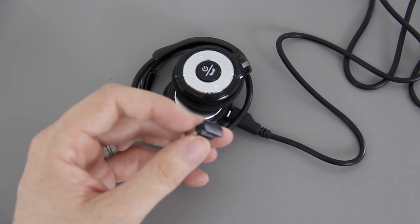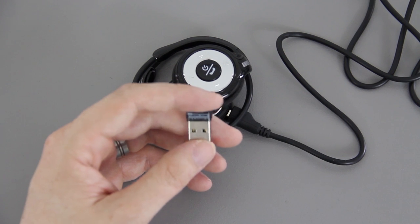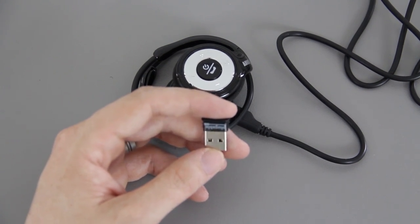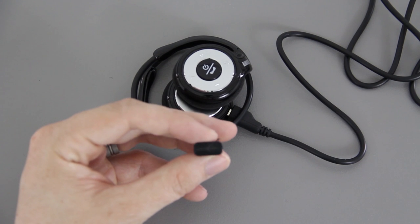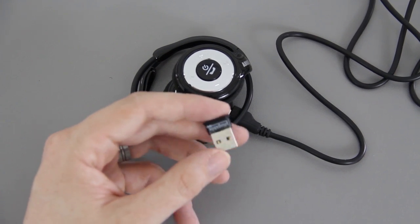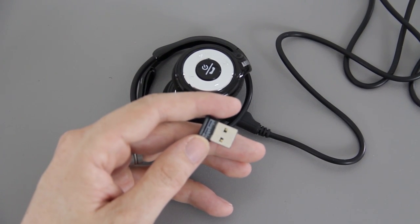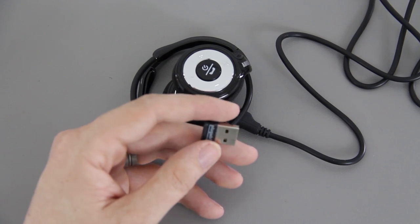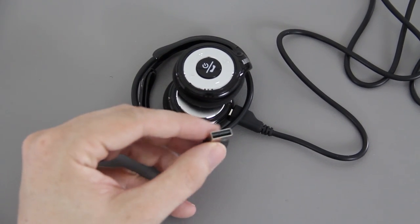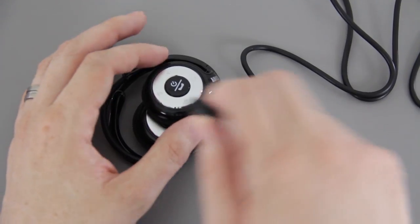I actually did a video on this little Bluetooth adapter a long time ago — I'll link to it in the description below. Basically, my little laptop doesn't have Bluetooth, but with this $14-$15 connector you can stick it in your computer and now your computer can connect to your phone via Bluetooth for tethering, connect to a tablet, headphones, a wireless mouse, Bluetooth keyboard — anything Bluetooth. You can have this hooked up to your laptop and pair these headphones to it.